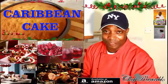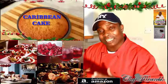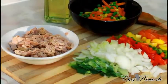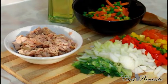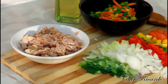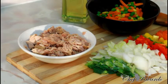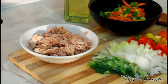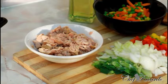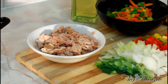Welcome back to Chef Ricardo's cooking program. Today we want to show you guys that you can do a nice lovely vegetarian tuna pasta. It's a really nice dish — hopefully you guys like the recipe. Subscribe to the channel and please leave your comments.